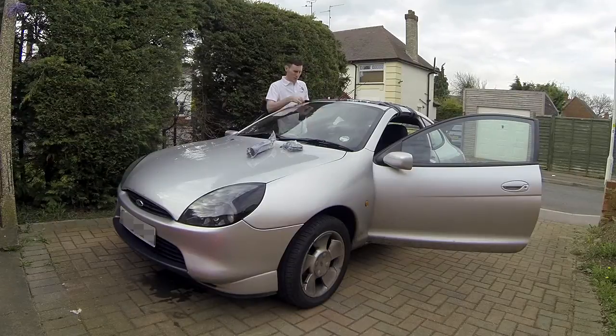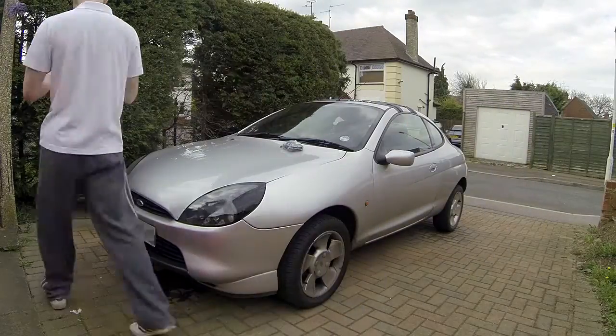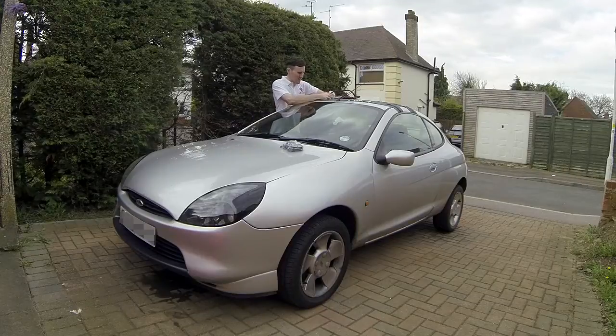The roof did make a little dink when I tightened up the straps, but I'm not too fussed about that on my car. You might be slightly more fussed about it on your car. You also need to make sure your roof is completely clean, because any dirt will easily get ground into it and start chipping away at your paintwork.